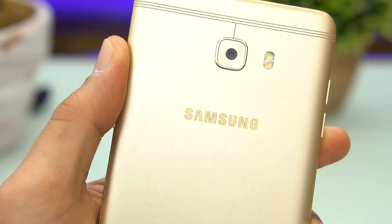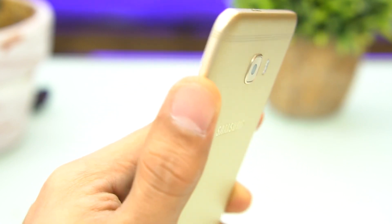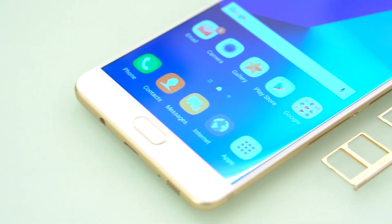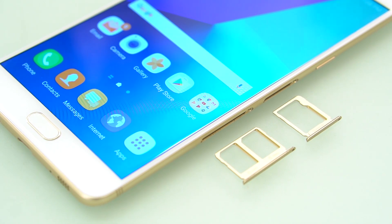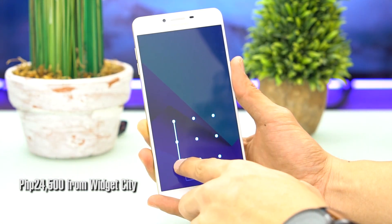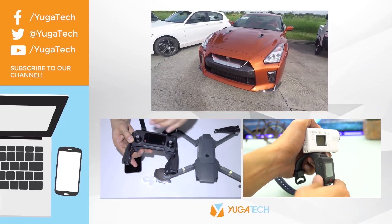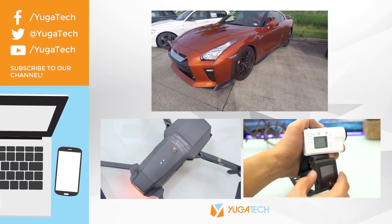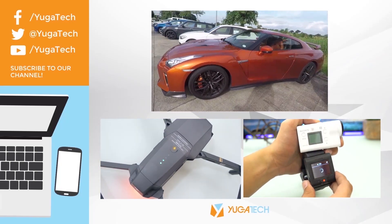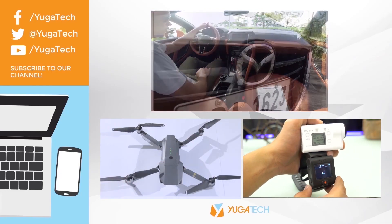We find the Galaxy C9 Pro aimed at those who want a huge Android phone that's slim and performs well. The 6GB RAM is a novelty but it could come in handy when keeping your phone free from memory lag. The phone is not officially available in the country, but you can avail it over at Widget City for 24,500 in gold color. Once again, this has been Kevin Francisco — if you liked this video, kindly give it a thumbs up and consider subscribing to our channel for more content. See you around and thanks for watching.